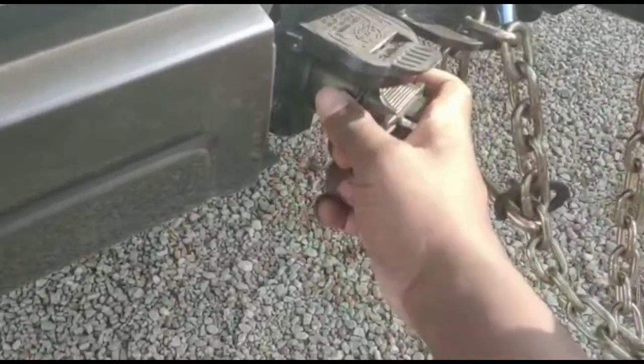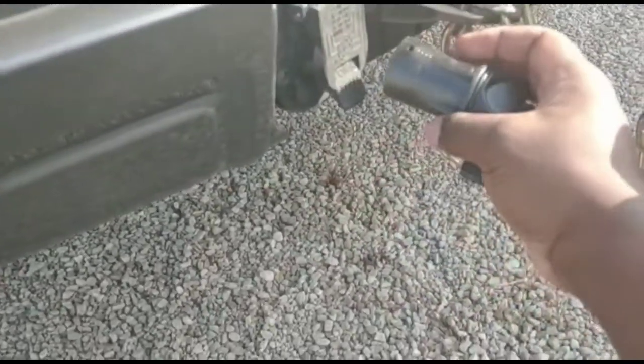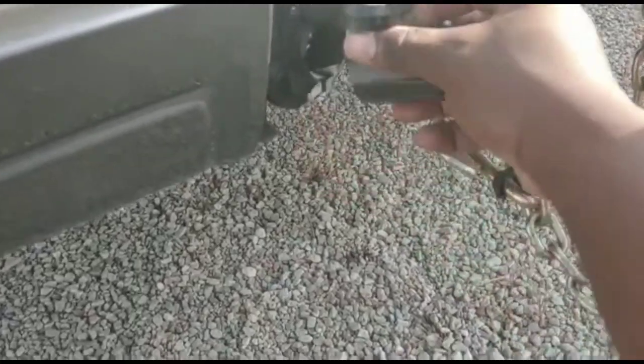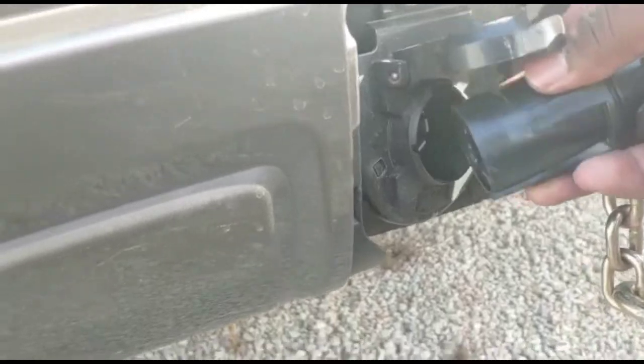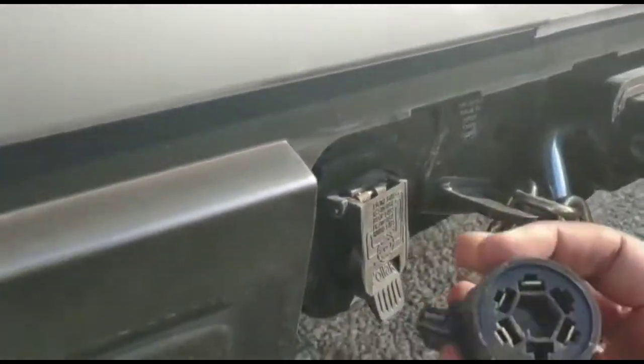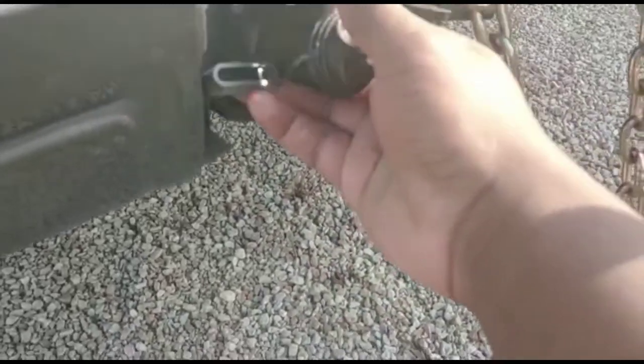Push this in there. It doesn't really go any other way, just so you know — it can't really go upside down. This one's got indentations that guide you as to how you're supposed to install it. Look at this straight on: you see only one of these has that. So get it in there.